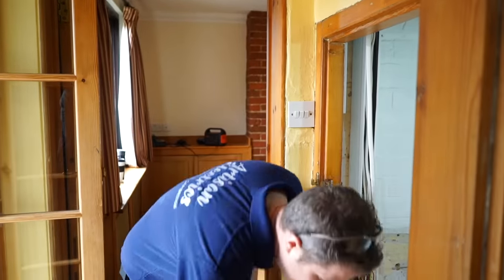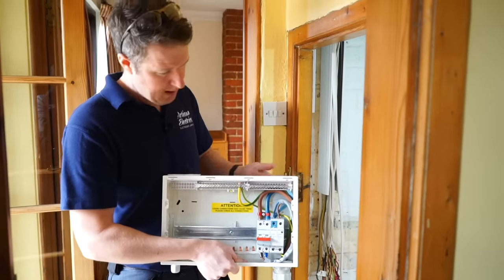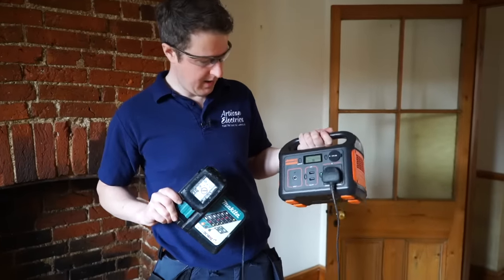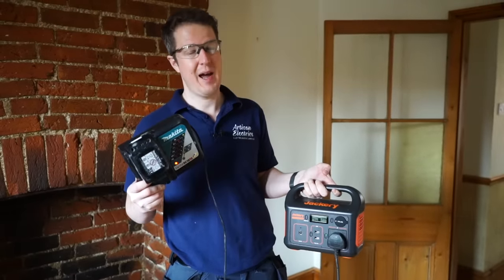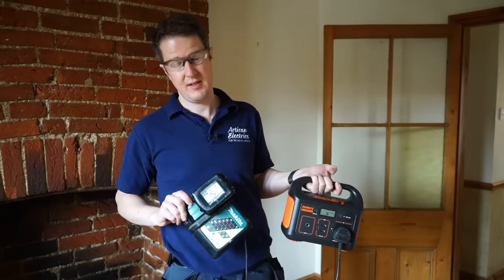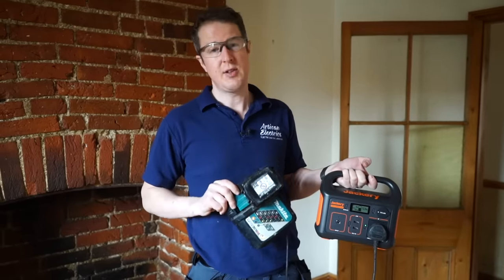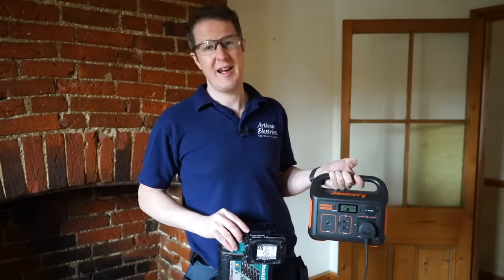The board is about to be mounted — that's the next stage. The trunking's on the wall, so I just need to offer the consumer unit up against the wall, mark the holes, drill the fixing holes, then strip back and neaten up all the cables, and finally mount the board and dress everything in. Tool of the day is the Jackery Explorer 240 power bank — a 220 watt-hour power bank. So far today I've charged two Makita batteries off it and I've still got 54% battery. This is an absolute game changer when you're changing consumer units or doing EICRs and you want to keep the customer's Wi-Fi going.